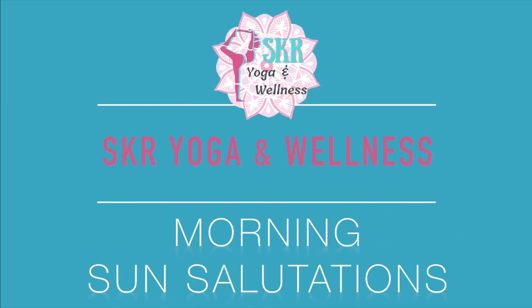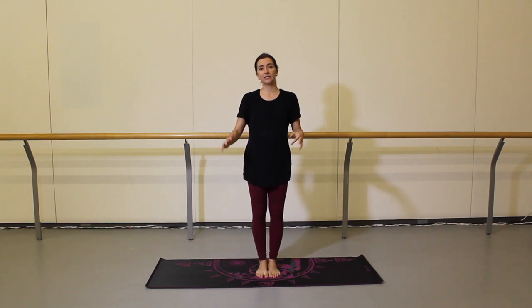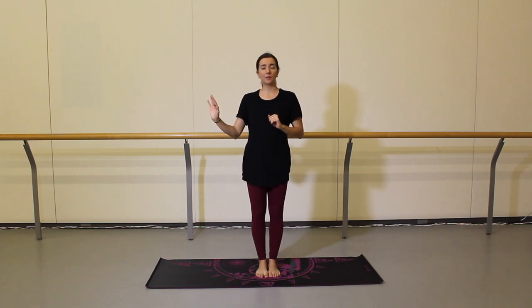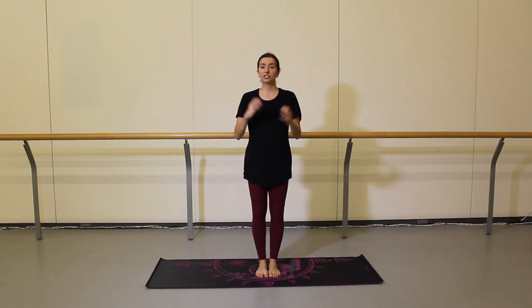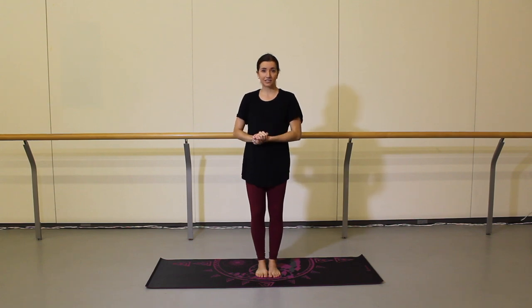Good morning dancers! Welcome to SKR Yoga and Wellness. My name is Sam and today we are doing some morning sun salutations. A sun salutation is a set series of movements that flows from standing all the way down to downward dog and then back up, and it's typically done at the beginning of a yoga class. Today we're going to isolate these sun salutations and use them as a really great way to wake yourself up, wake up your body, get that blood flowing and produce some heat so that you're primed and ready for the rest of your day ahead.